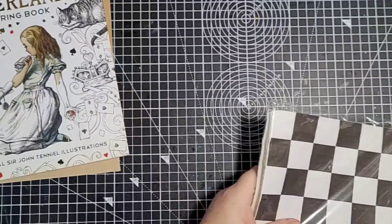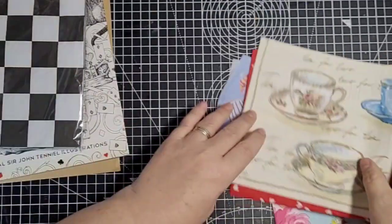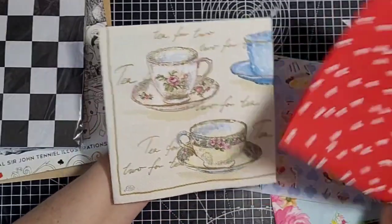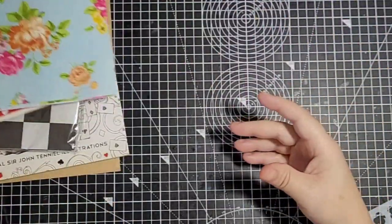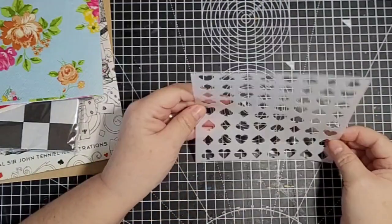I've dug out some napkins that I bought. I've got an Alice napkin somewhere but I can't put my hands on it. I've got one with teacups, one with hearts, one with cakes, and then some florals - I thought they would be nice mixed in. They've also got a playing card stencil.